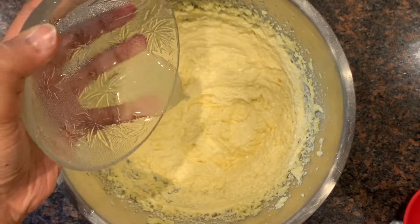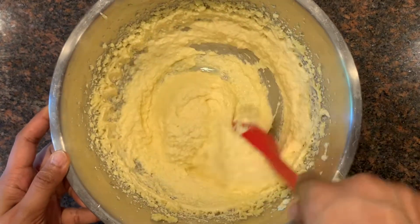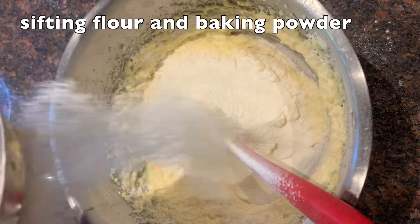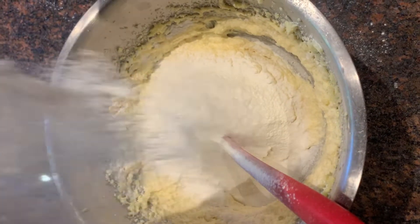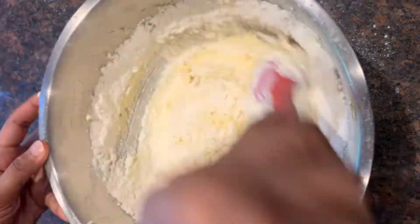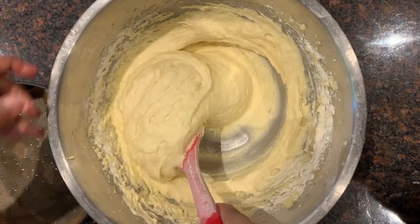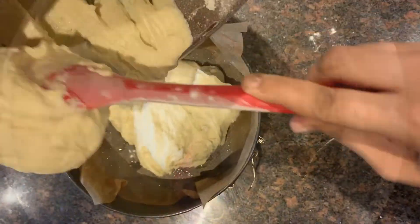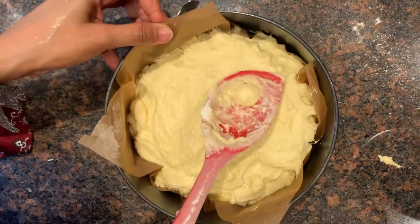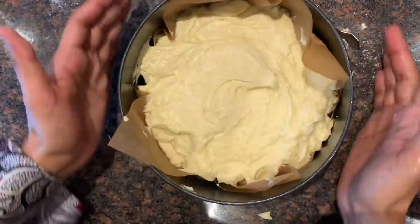Next I'm adding lemon juice to the mixture and lightly folding it together. After mixing in the lemon juice and flour, the consistency of the mixture should be like this. Now pour the mixture into the prepared tin, spread it evenly with a spatula, and tap it to remove all the air bubbles.